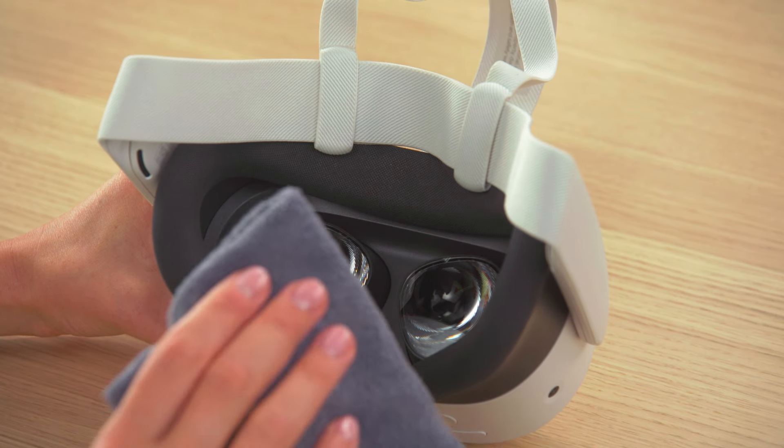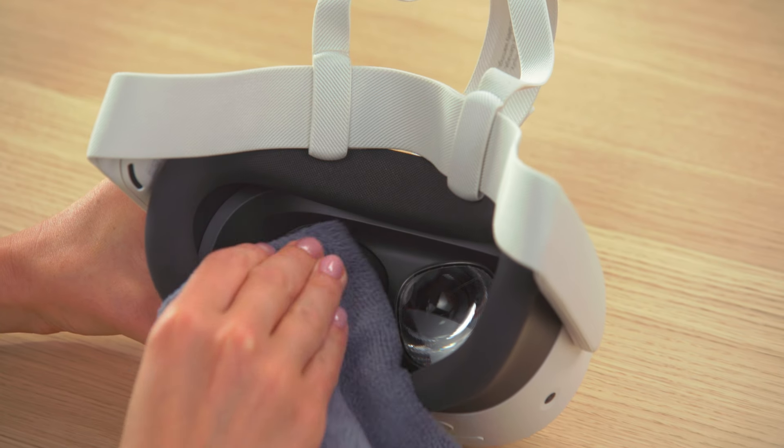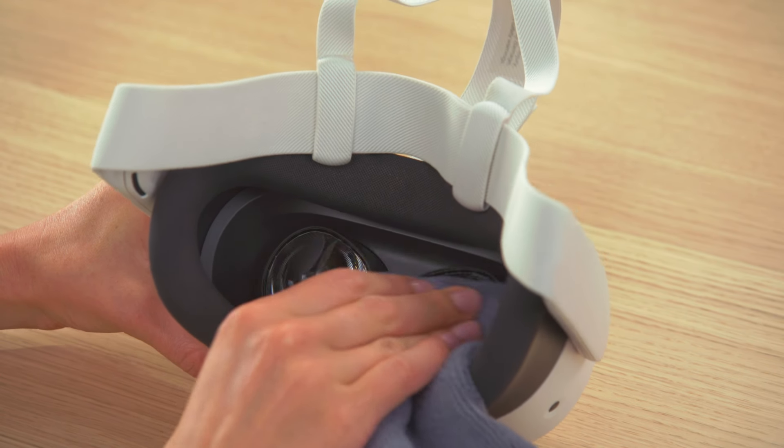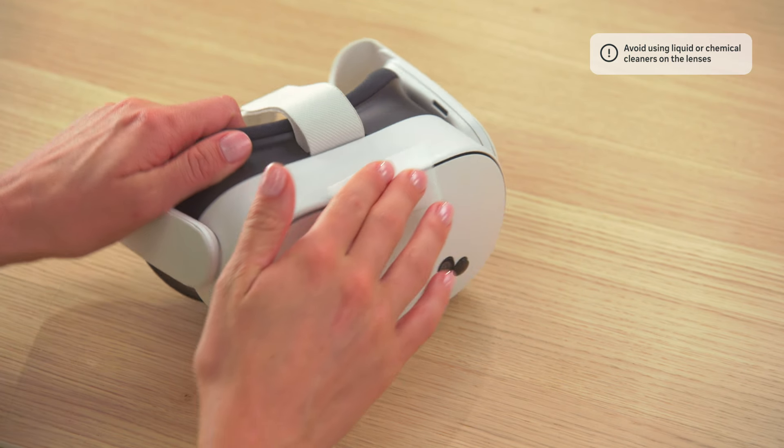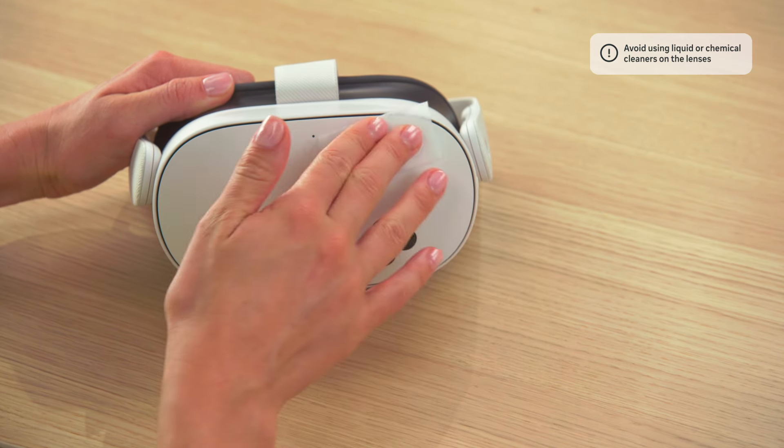To clean your lenses, use a dry optical lens microfiber cloth. You can clean the rest of your headset with antibacterial wipes. Don't use alcohol or abrasive cleaning solutions.